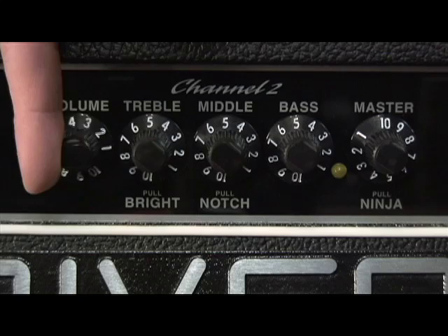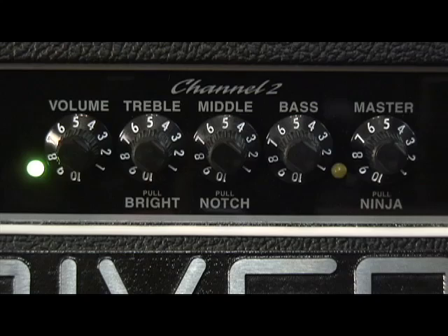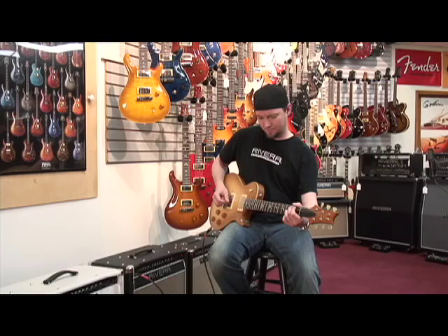Next up, we're going to go with my favorite clean tone — it's what I use all the time. It's got a little bit of grit if you push it, but for the most part it's still pretty clean. It's a pretty easy setup: pretty much set everything at 5 — EQ set flat at 5, the master at 5, and volume at 5. Guitar on the bridge pickup.